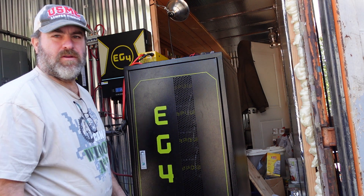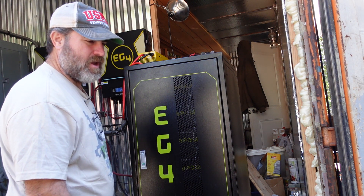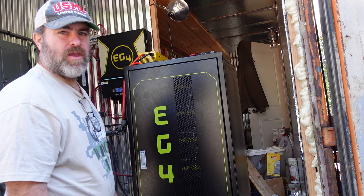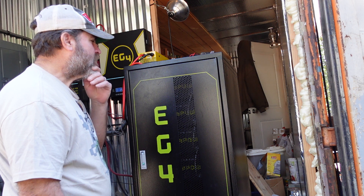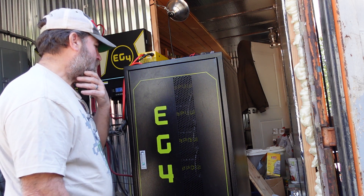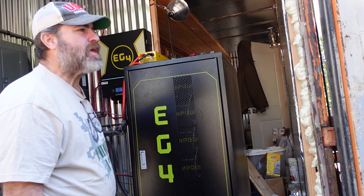I'm going to give an update on our solar setup. We had an issue with a battery, as you can see. We were powering our well pump, and I had turned off all the other batteries except for one. You can see in the video what happened to that battery.